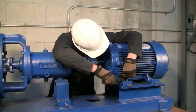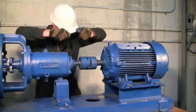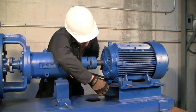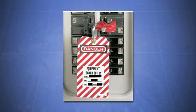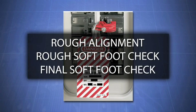So now we know we have to get rid of softfoot, but that's where the mystery usually begins. Correcting softfoot does not have to be an art, and correcting it can be made easy once you understand exactly what is going on and exactly what to look for. After the lockout tagout, we're going to do three things: a rough alignment, a rough softfoot check, and a final softfoot check.